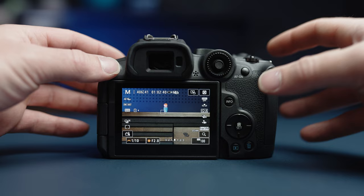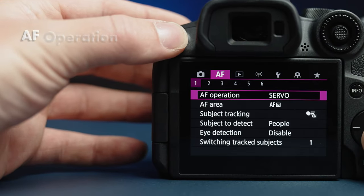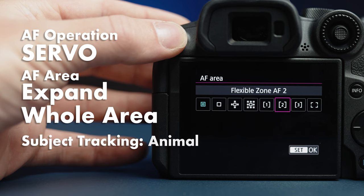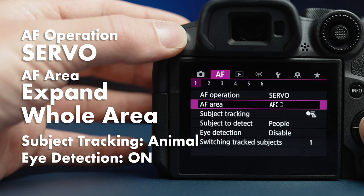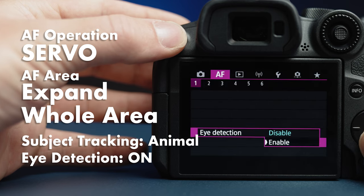The other thing that may be hanging up seasoned shooters is autofocus mode selection. We're going to be doing a whole video on this, but let me summarize. I know many photographers that leave their camera on spot AF when shooting macro, but Canon's new AF tracking algorithms are so good and you should really start trusting them. I think it's essential any time you're shooting a moving subject. I primarily shot servo, expand or whole area AF, subject tracking set to animal and eye detection on. I easily tracked and shot gobies, chromies, and damsels that would have driven me to tears a few years ago.